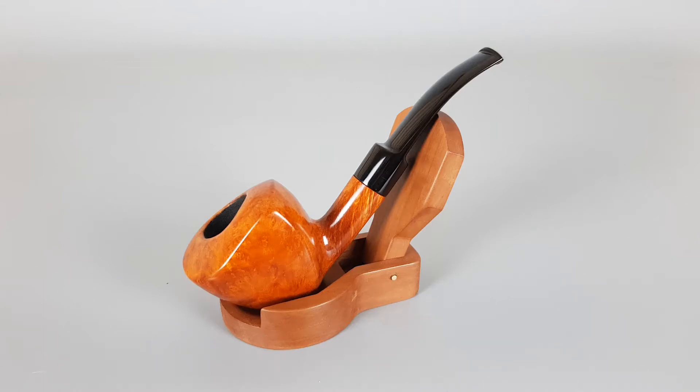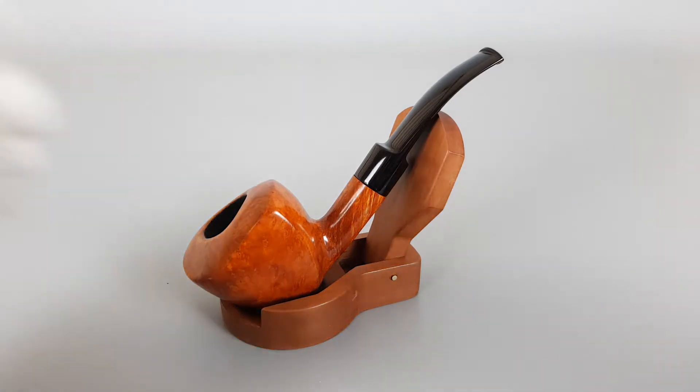Hello and welcome to another pipe presentation video. Today we're having a closer look at the handmade Danish estate Bjarne Grade 1. Smooth finish freehand shape with thick bowl and cel stem. Unfiltered pipe in close to mid position with minimal signs of wear.